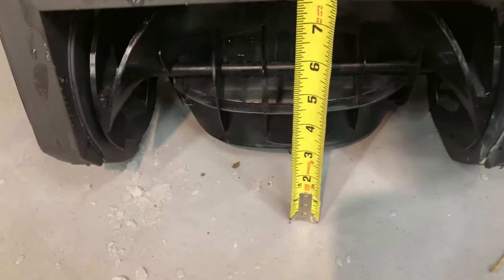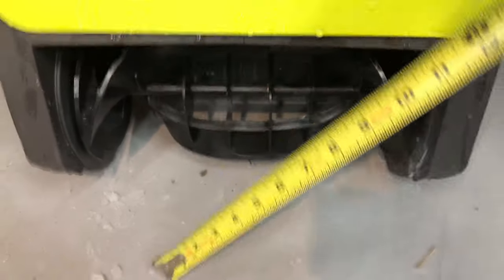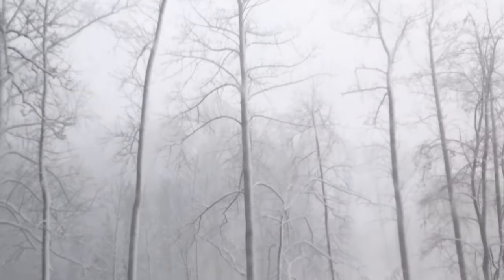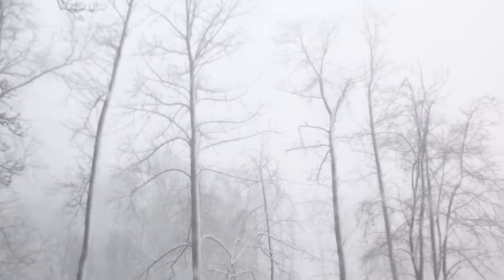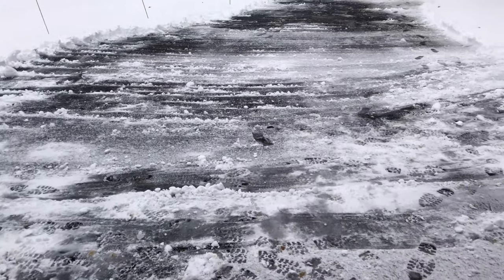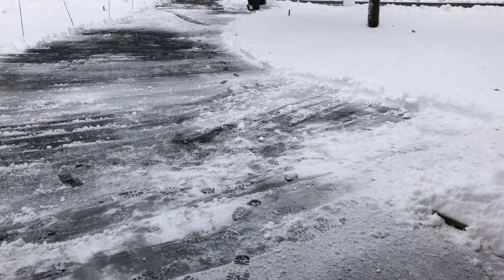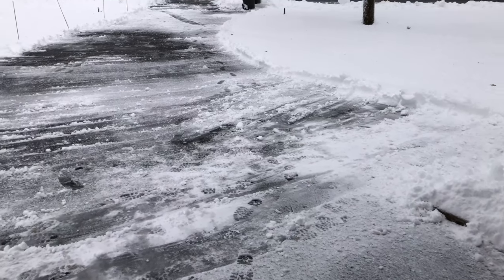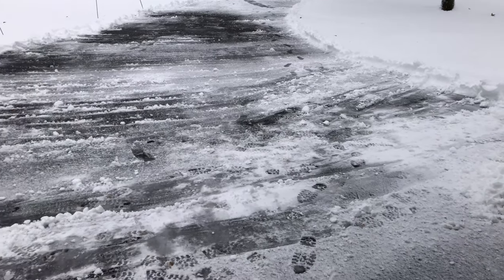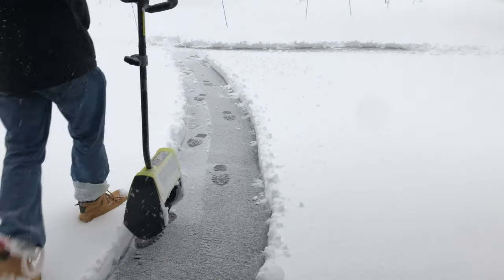I bought this quite a while ago but it didn't snow enough for me to actually make a video review on it. The forecast today called for around six to ten inches of wet heavy snow. In this kind of snow you really should be using a snow blower, but I'm just making this video for demonstration purposes. What we actually got was snow that was kind of in between — not really powdery but not full slush — though I would say it was more on the wet heavy side.